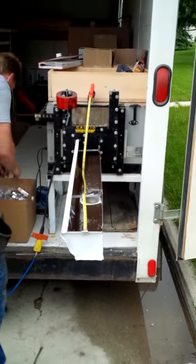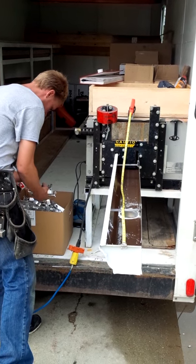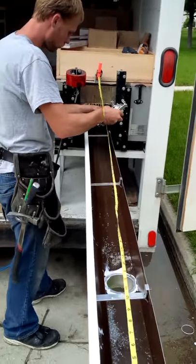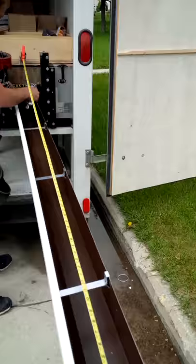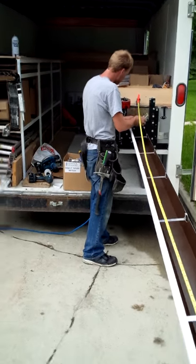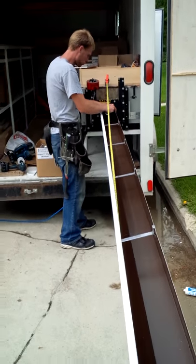He's cutting where the trough is going to go.